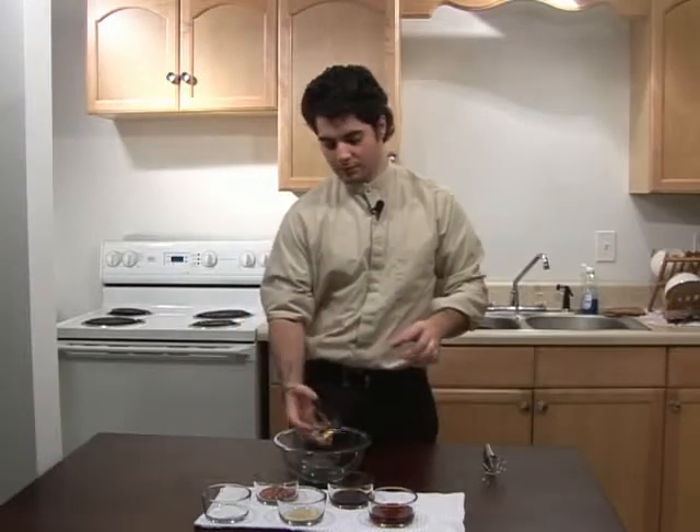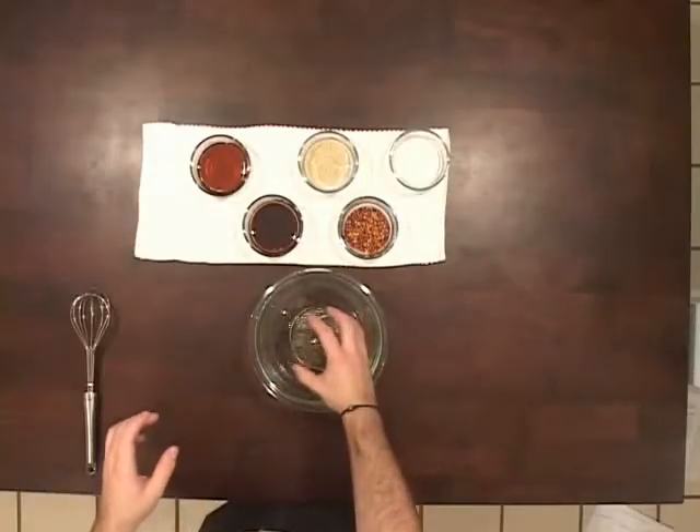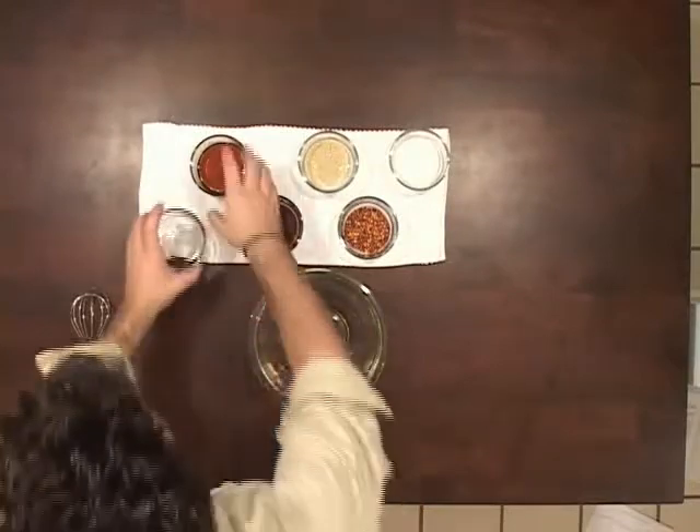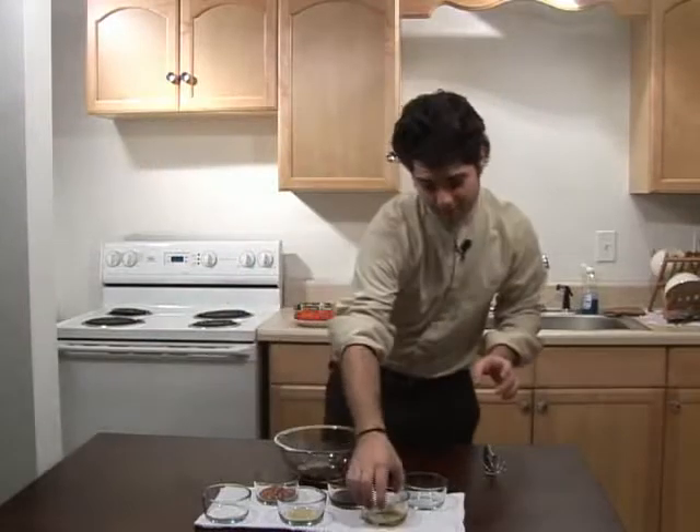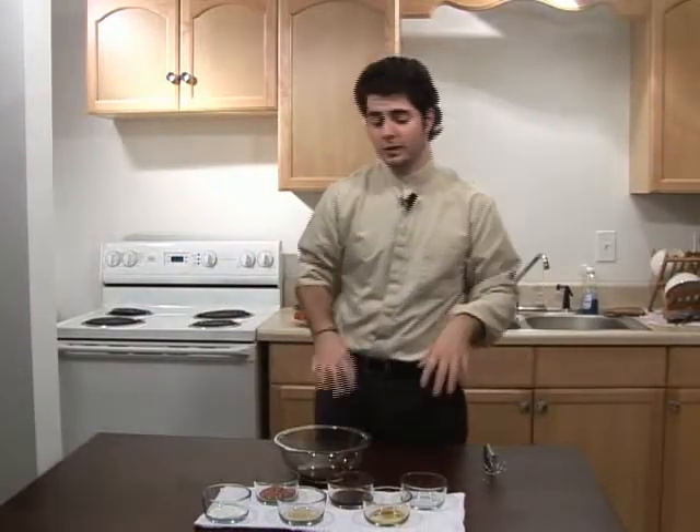We're going to add two tablespoons of rice wine vinegar, and then we're going to add the same amount of sesame oil — toasted Asian sesame oil. You don't want to get that confused with just regular sesame oil.